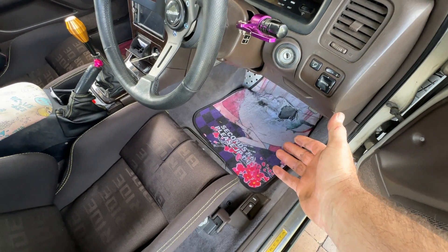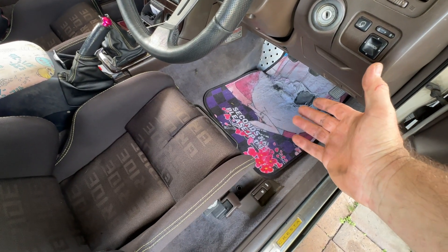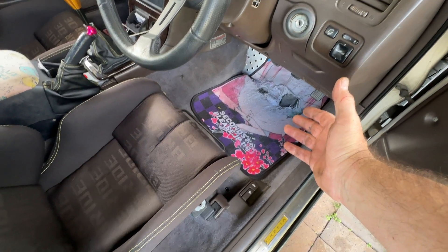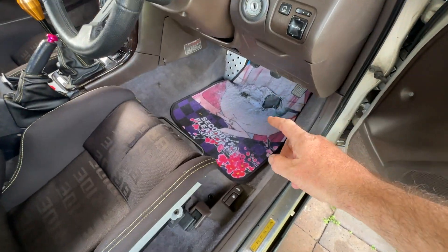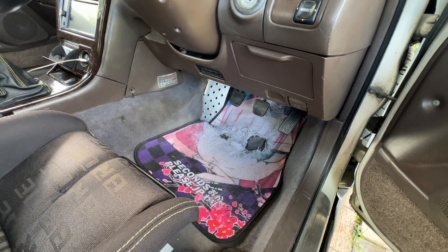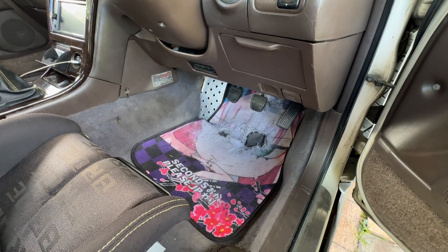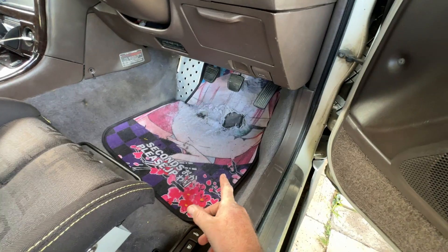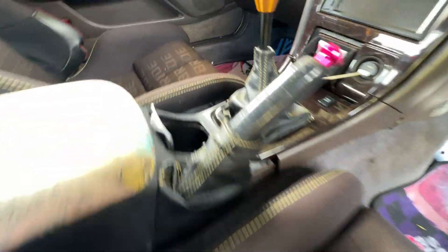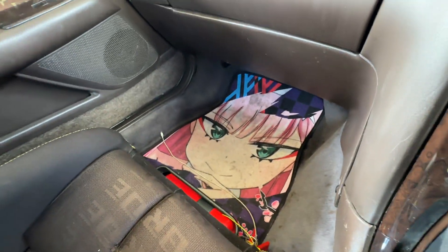I need to replace my driver's side floor mat. These are by an Australian guy down in Sydney — Seconds Pleases is his company, and he also does lewd anime stickers. This was, until she had her eyes worn out, Zero Two from Darling in the Franxx.